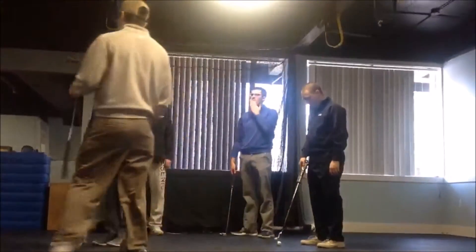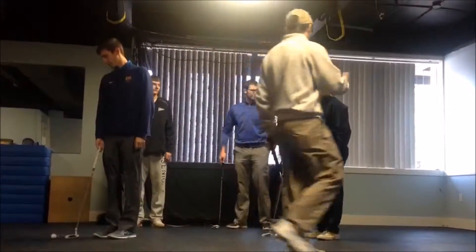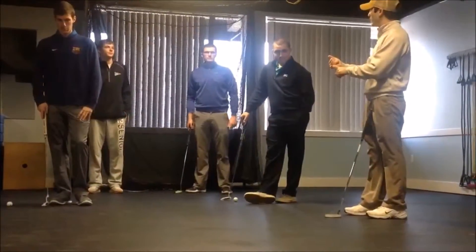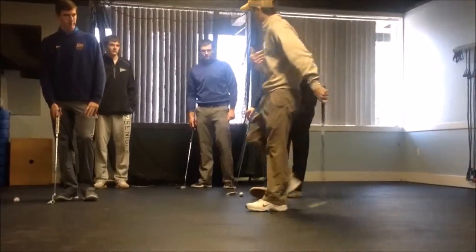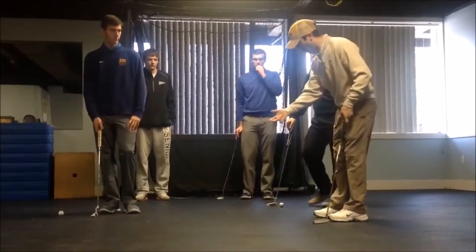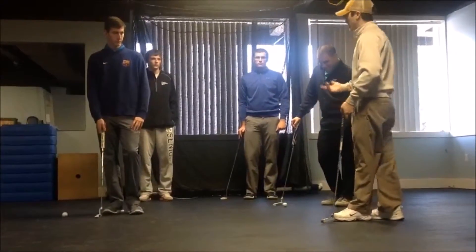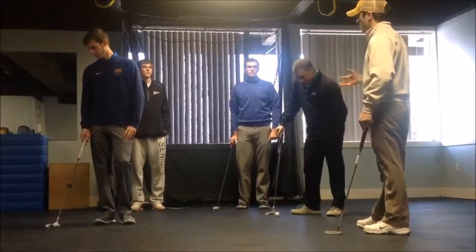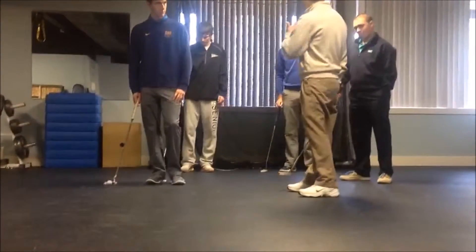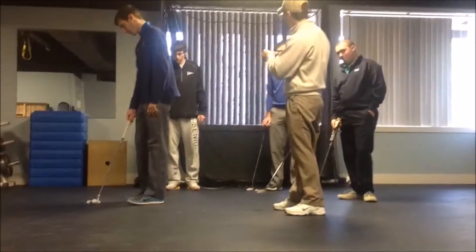Today for our first lesson we're going to talk about putting — a couple of the main keys that I look for. Obviously, first off is the club path. One of the most important things I teach is a straight back, straight through approach. There's a slight arc where the club arcs and the toe opens up and shuts, but I find that's a little bit more of an inconsistent approach. What I like to teach is a straight back, straight through approach. One key to achieve that is to get your eyes right over the golf ball.